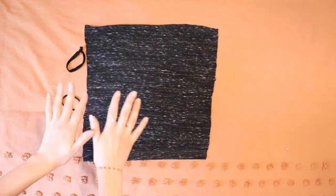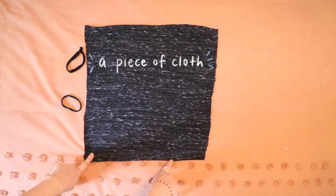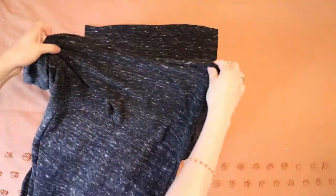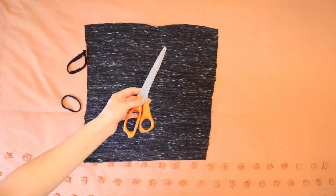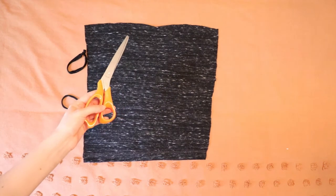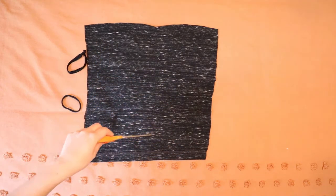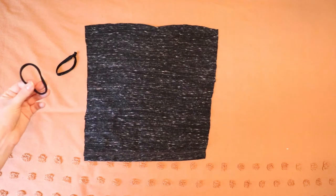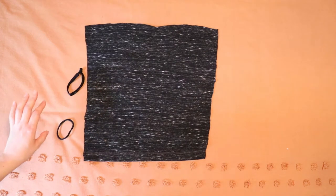Are you ready for the easiest DIY in your whole freaking life? So what you're going to need is a piece of cloth. I actually cut this one out from a really old t-shirt that I had — I just basically cut a rectangle from this part of the t-shirt. I just used these scissors and it doesn't have to be perfect. You see that this is all kinds of janky, but that's totally fine. It doesn't really matter the size of your cloth as long as it's a reasonable size, it'll work. The only two other things that you need are these two rubber bands.